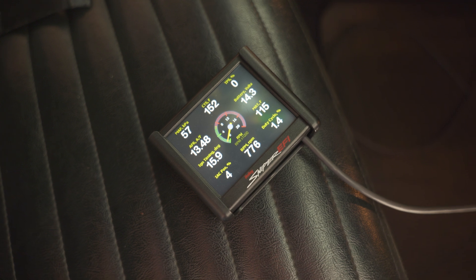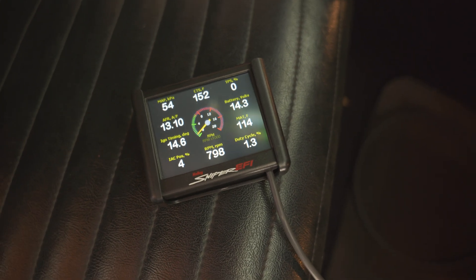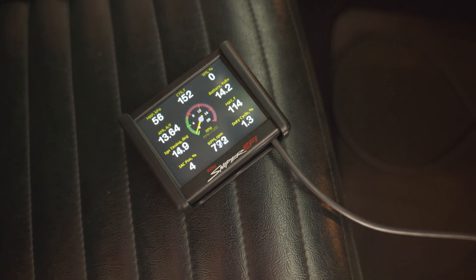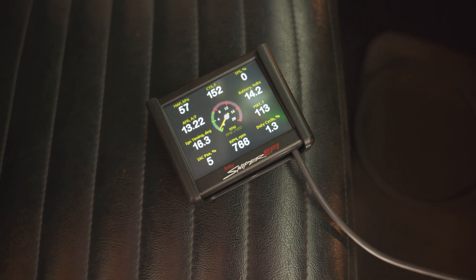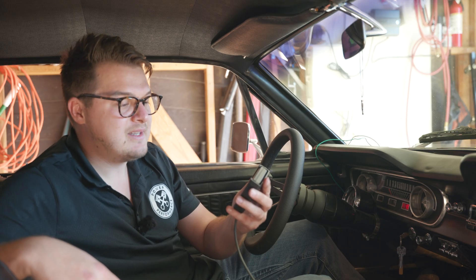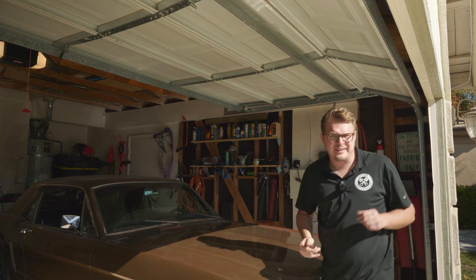Right away, we can see on the Sniper display that we're at right around 14 volts. Before, on the old alternator, it was really struggling to maintain 12 volts at idle. A lot of times when the car was warm and I was running the accessory fans, it was barely maintaining 12 volts. Right now we're sitting at 14.5 volts at idle with the engine already warmed up - doing very good.